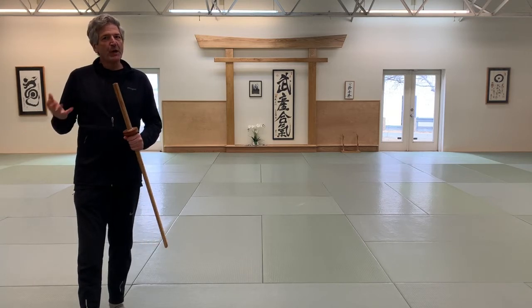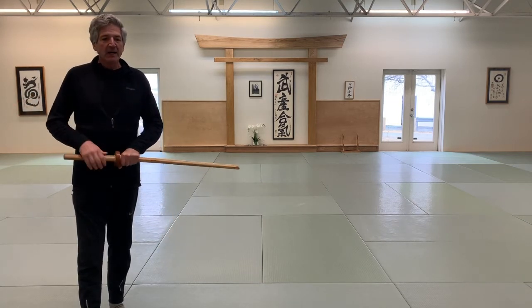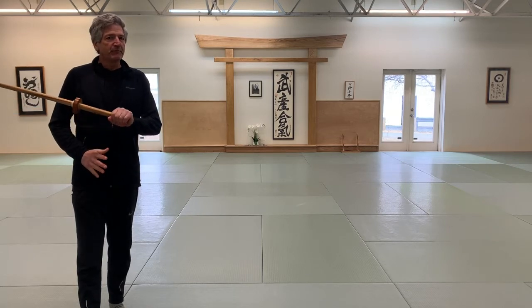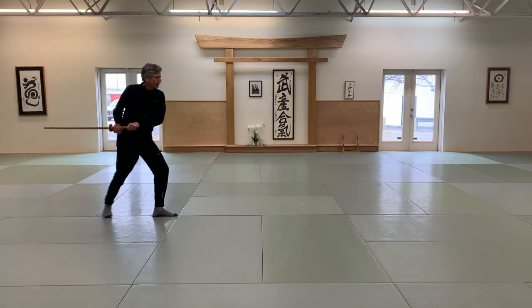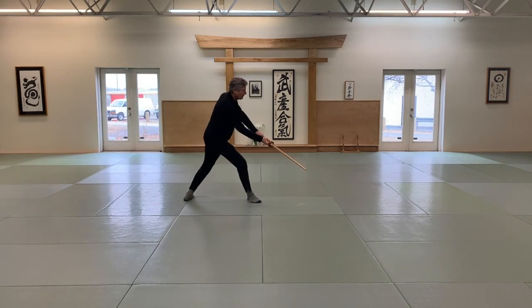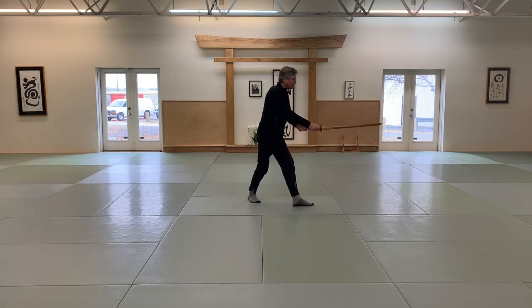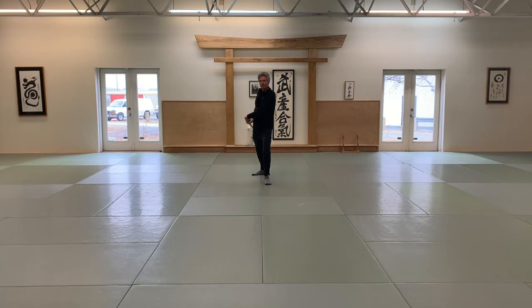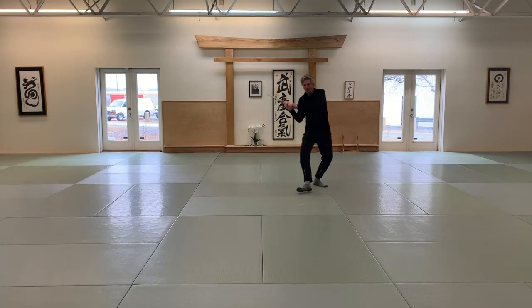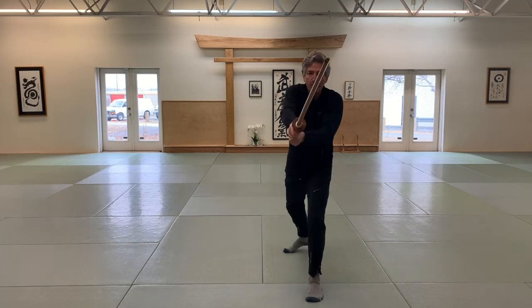So you have to really visualize this on your own as you play with this kata in solo practice, and see if you can figure it out.